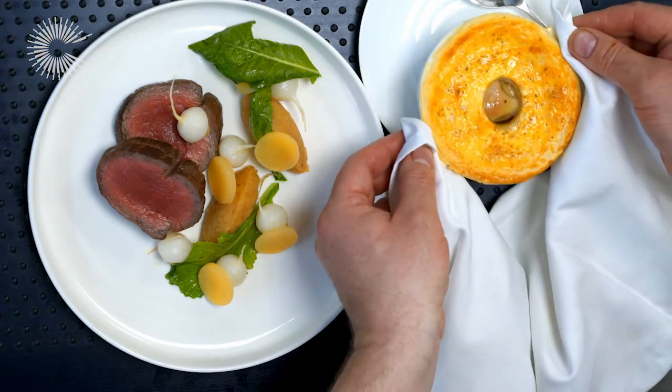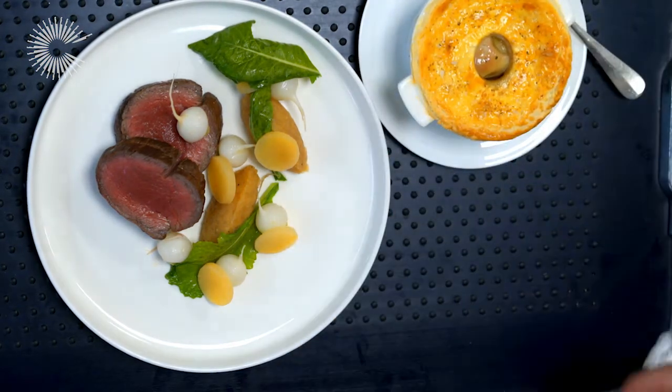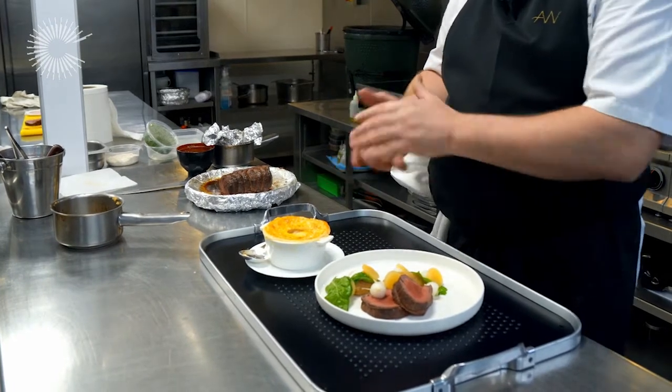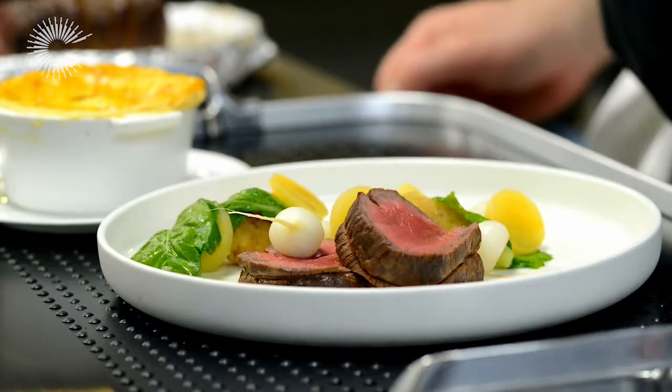So here we have the roasted Chateaubriand of Irish grass-fed beef with steak and oyster pie on the side and autumn vegetables.